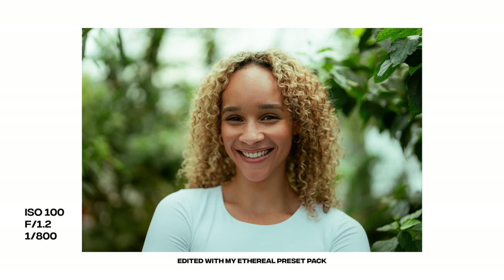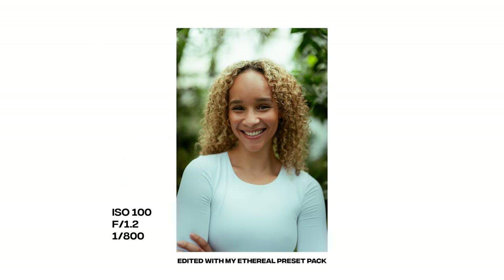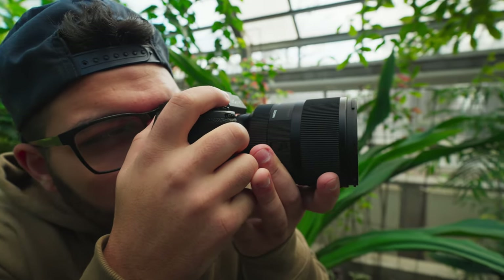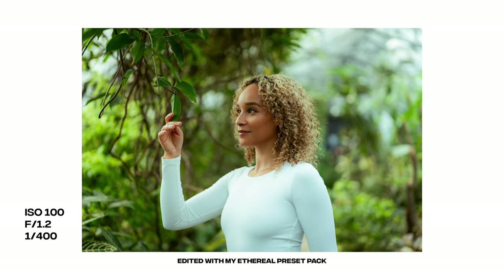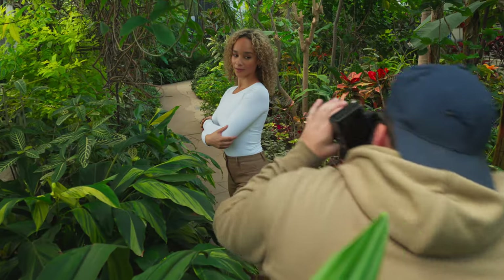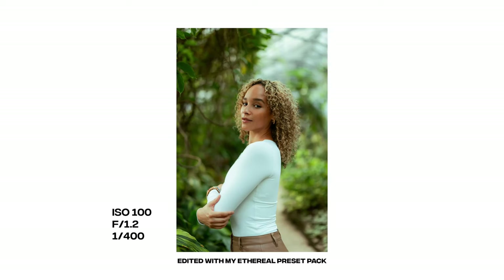This lens being an f1.2, the majority of shots I was shooting wide open at f1.2. This is really what makes this lens so special — its fast aperture. If you like the 50mm focal length and you like that insane bokeh in your portraits, this lens is everything you'd want. The bokeh and shallow depth of field you can capture with this lens is absolutely beautiful and it really makes your subject pop from the background.